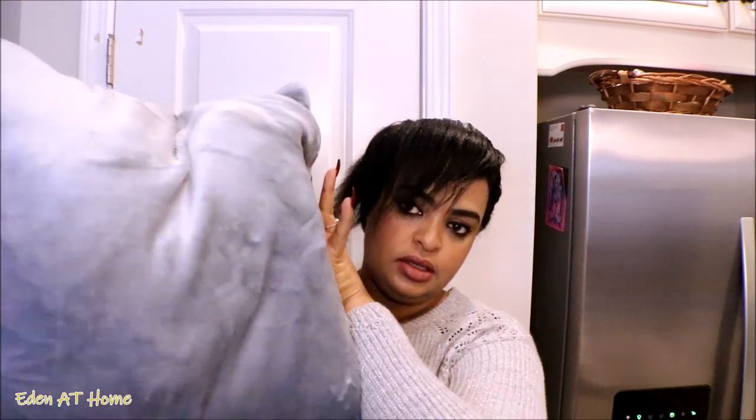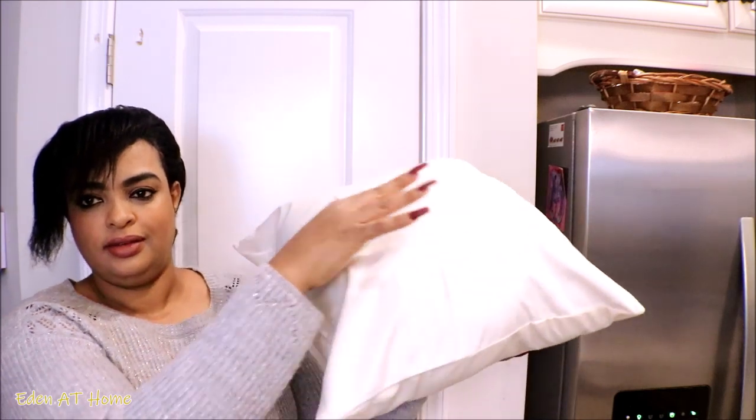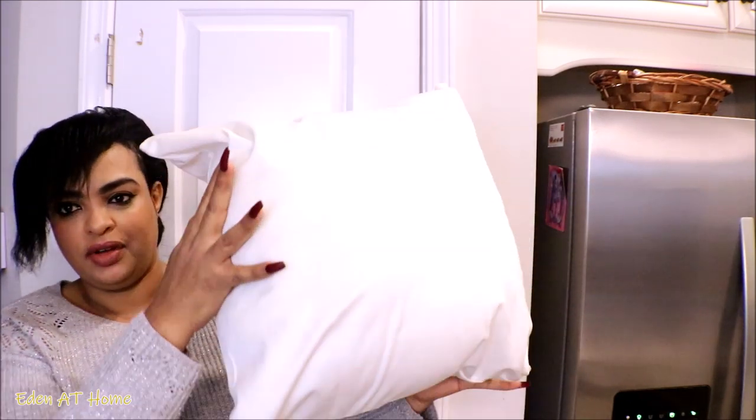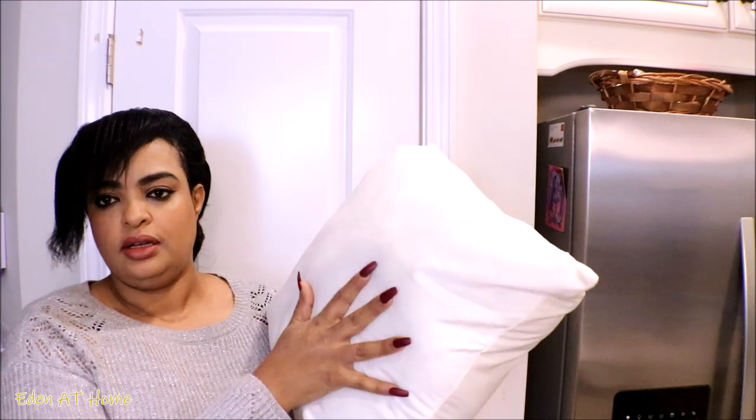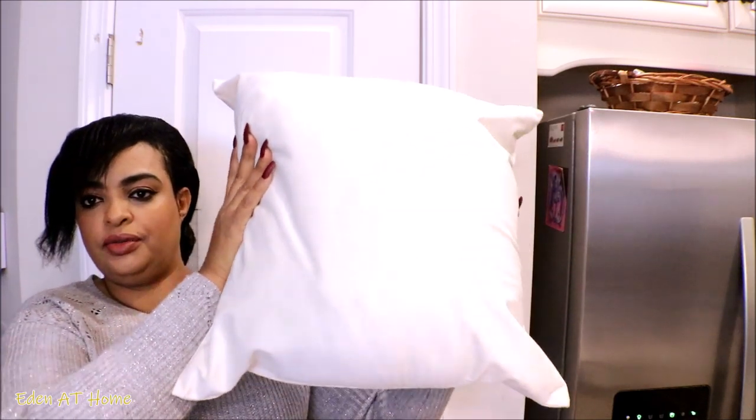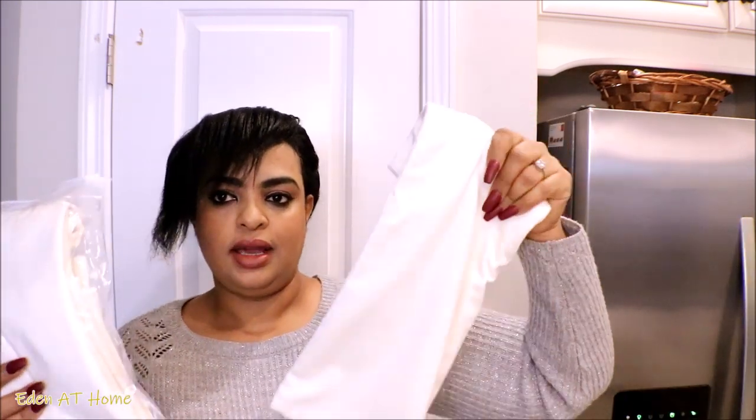This is the company name. You can choose any size you want — this is 18 by 18. So I'm gonna put it inside and show you. It's a very inexpensive makeover for my pillows and it's easy to just take it out and wash it. You don't have to wash the whole pillow, all you need to do is wash the cover. I got four of them — it comes two in one, two pieces in one. It's only $15.99.